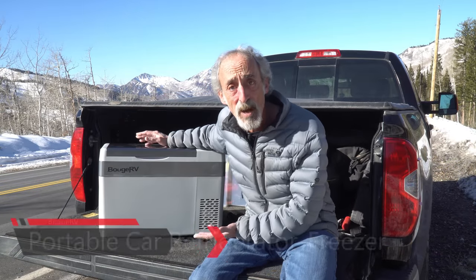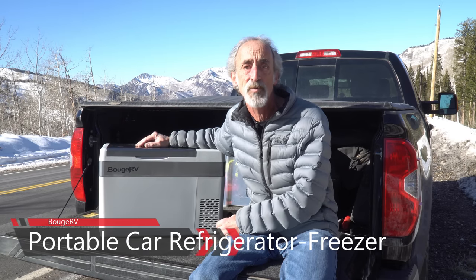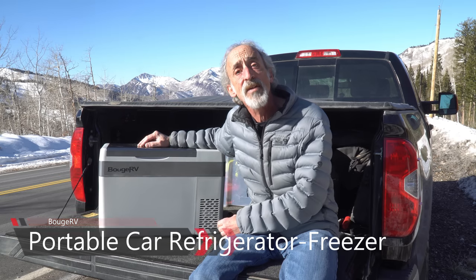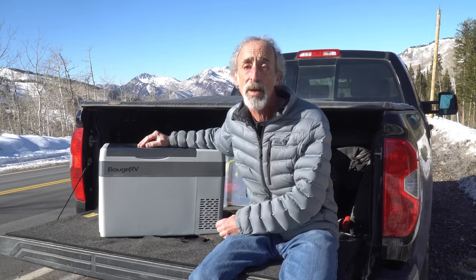Now this video is not sponsored. However, Booge RV, the manufacturer, did send a refrigerator and freezer to test and share with you, and it's available at a fraction of the price of some of its better known competitors.